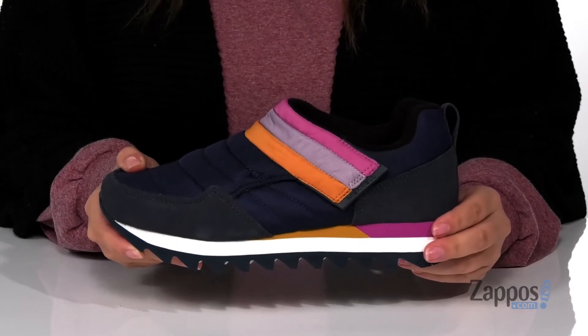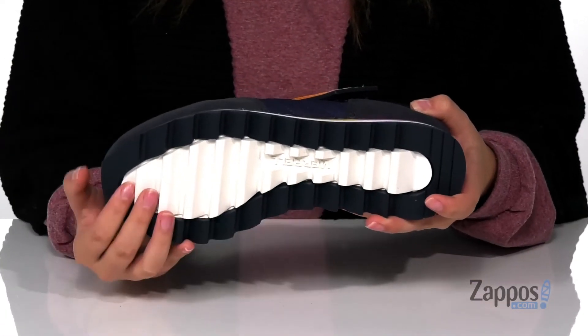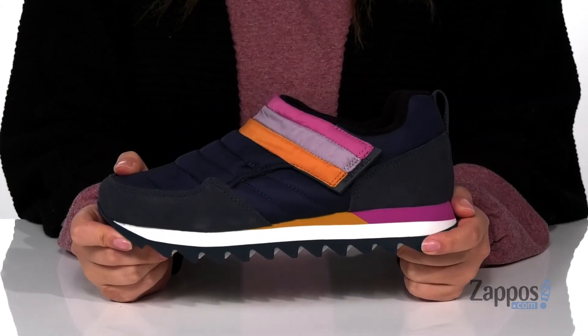That EVA midsole is going to give you a small boost in height and underneath is a textured outsole for traction. Add this style to your wardrobe — they're by Merrell.